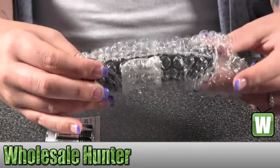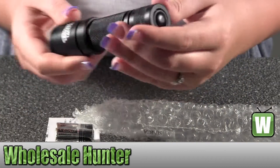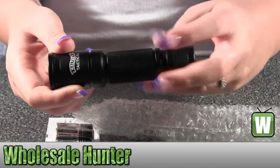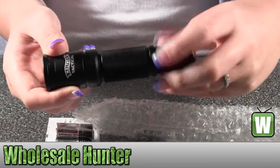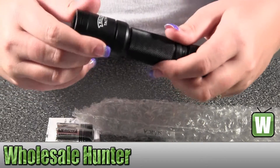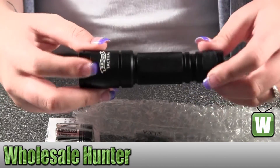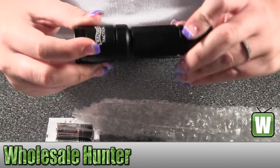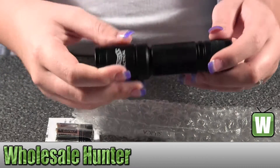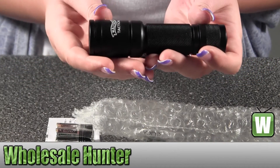I'll take the flashlight out. The batteries just go in here, get it unscrewed, and it does say Walther Tactical on the top. Get the screw back on. So again, it's made by Umarex.